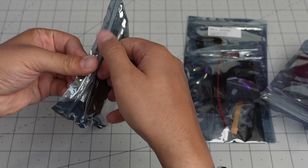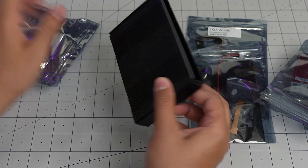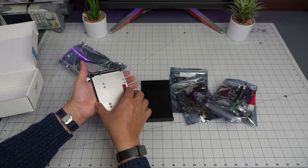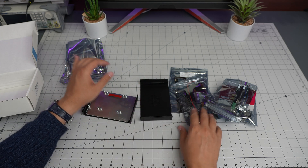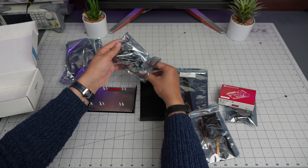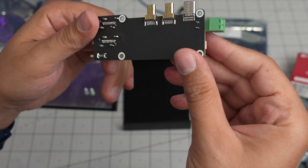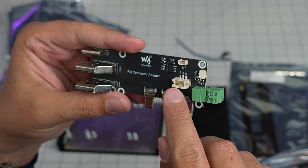The box doesn't come with any instructions, so I guess we are on our own - or maybe they have it on their website, which I'll have to check. I took out a brand new Raspberry Pi 5 for this. There's what looks like a Pi 5 connector adapter, and this looks like a power connection with ground, 5 volt, 5 volt.